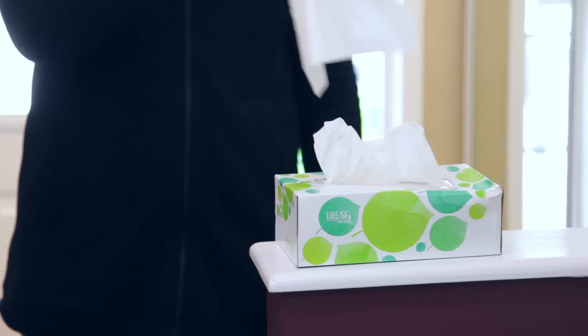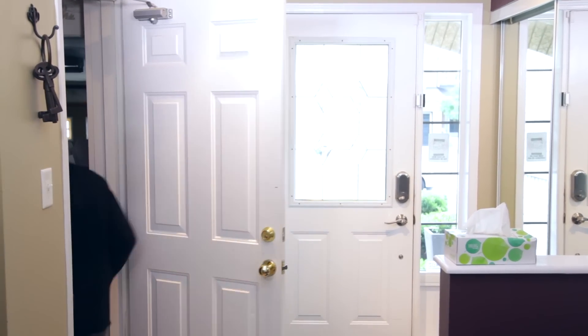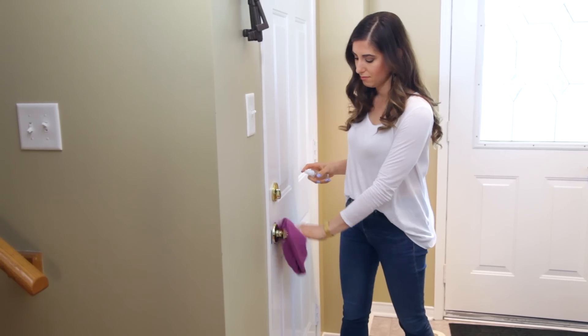Speaking of points of contact, another thing we often forget to clean are doorknobs. These are things we're touching often — turning, opening, closing — and lots of different family members and other people are using them. We don't know what germs they're bringing into our homes. I'm not saying be a germaphobe, but if you want to keep your home healthy, it's really important to disinfect these every now and then.